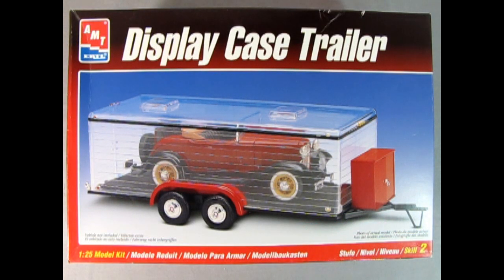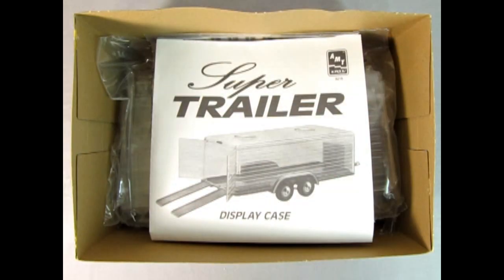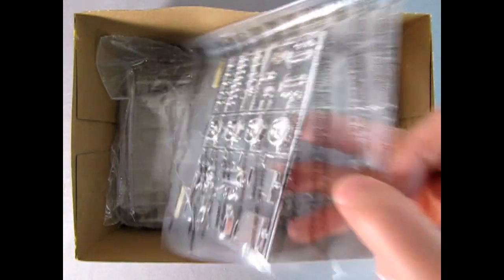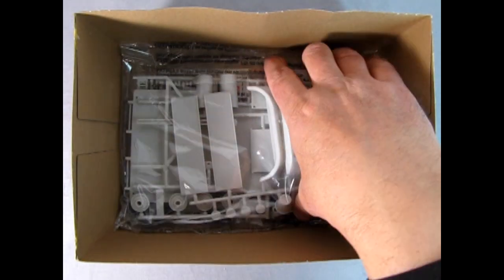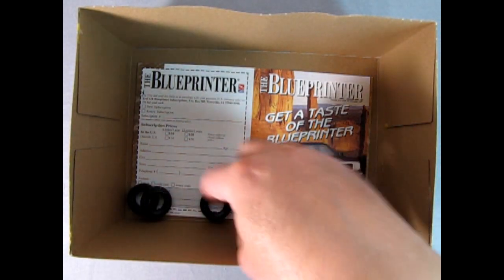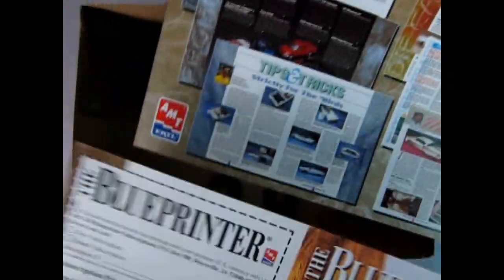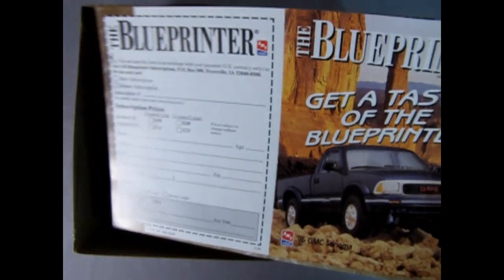Now the reason why I'm showing this model is because you can still get these things on eBay. So let's have a look at what's inside by lifting off the box — and here we have the trailer instructions as well as some chrome plated parts. We also have all those great clear parts in here and then we've got some gray plastic molded pieces as well. And then down below we've got our four tires and this wonderful old blue printer — this is what you'd send away to get an amazing magazine from AMT Ertl, although you can't get it anymore because this is from 1998.